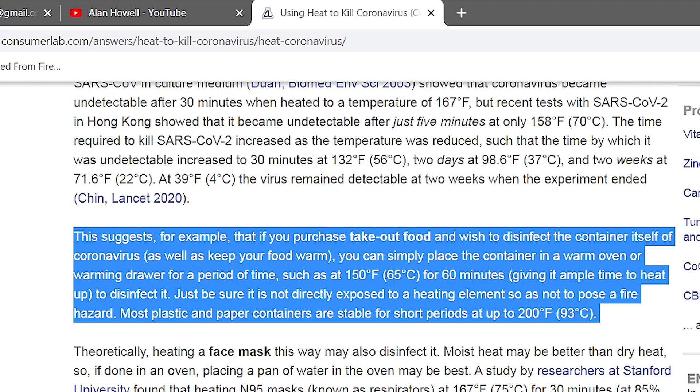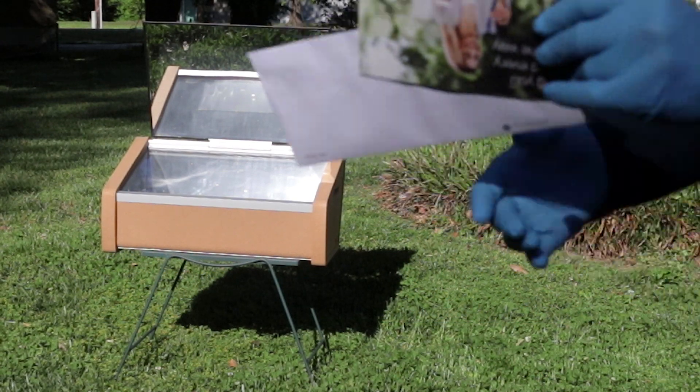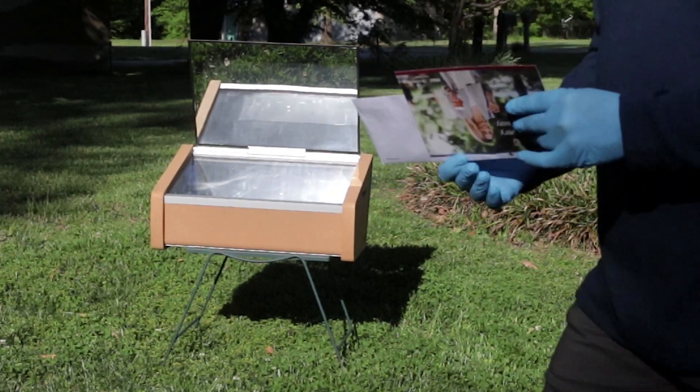Most plastic and paper containers are stable for short periods up to 200 degrees Fahrenheit or 93 degrees Celsius. Since there are no heating elements in a solar oven, this is an even safer option.